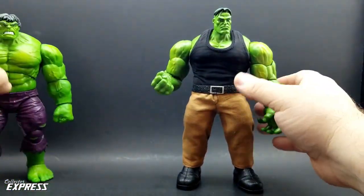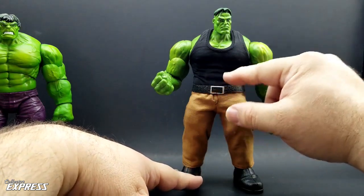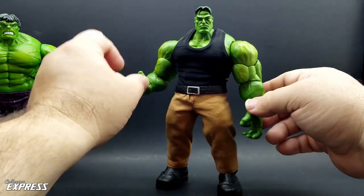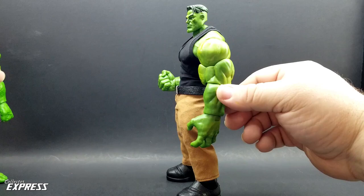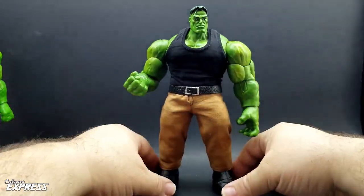The belt is from the Kale Juggernaut. I repainted it — blacked out the center and painted the perimeter edges of the buckle silver. It fits over the shirt and pants pretty well. It doesn't fasten all the way, but it's good enough and gives a nice look to the figure — kind of a Mezco-style Hulk.